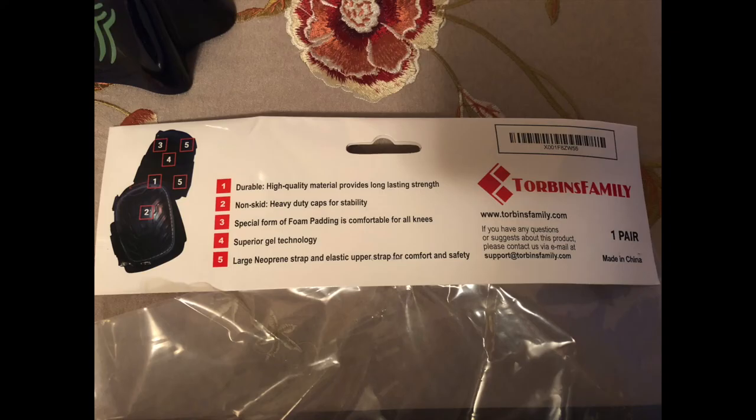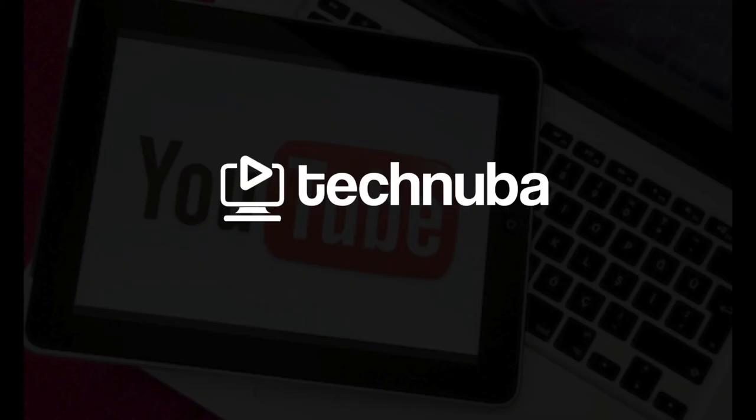Thanks for watching Technuba, and if you want to buy a pair of these professional gel knee pads, there's a link in the description below.